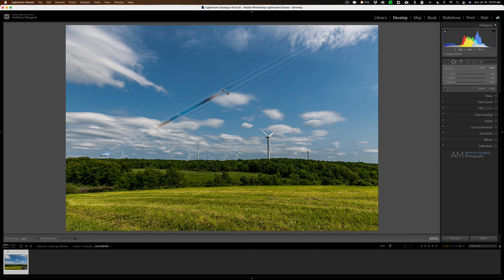One thing to add: from Adobe's own documentation, the spot removal tool uses the most computing power of all Lightroom tools, so you'll get more lag with it than other tools. Keep that in mind if your computer is lagging. You don't want to bite off more than you can chew — work in smaller segments.